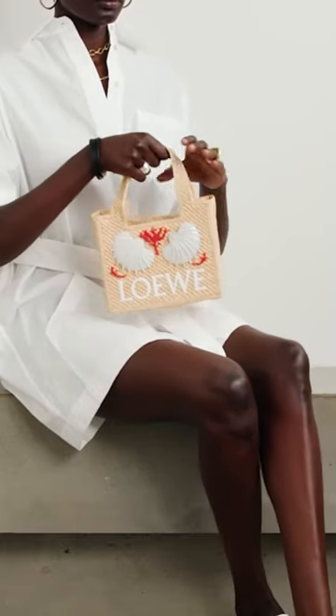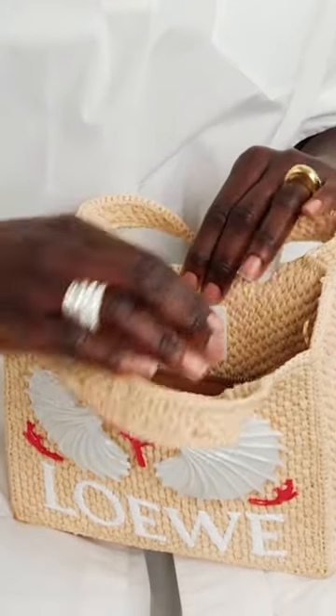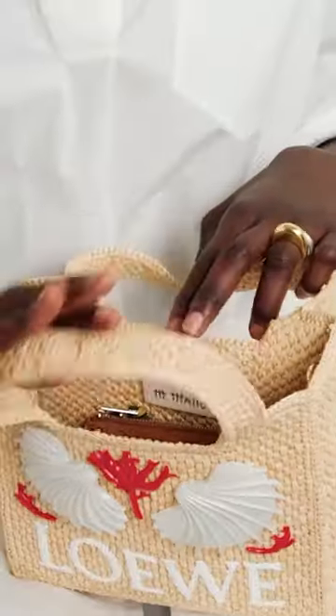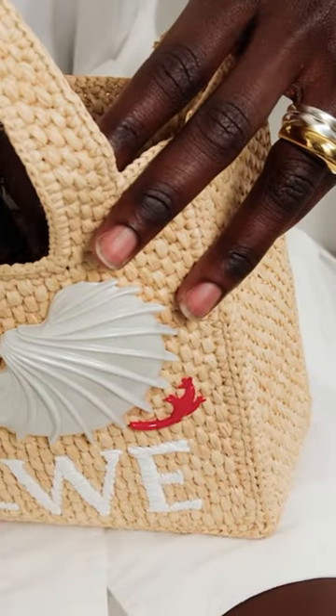The Loewe Font Mini Embellished Embroidered Raffia Tote is a stylish and unique handbag offered by the luxury fashion brand Loewe, renowned for its high quality craftsmanship and attention to detail, and this bag is no exception.